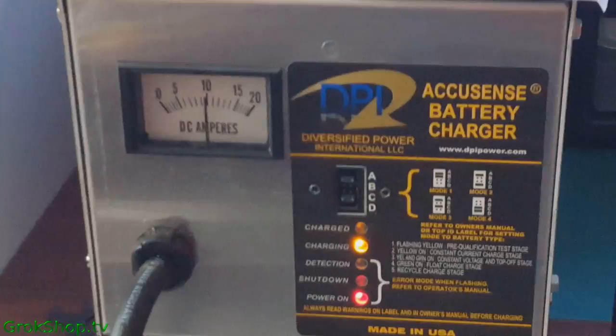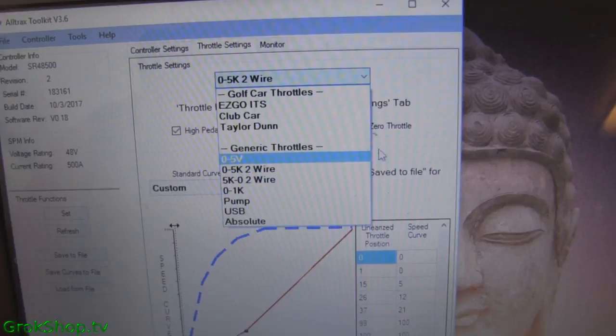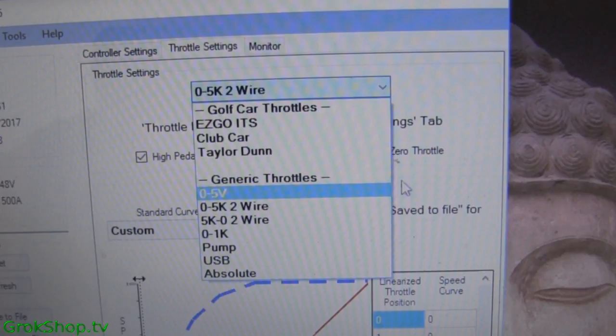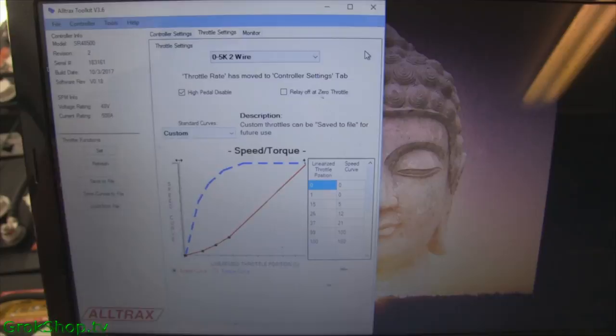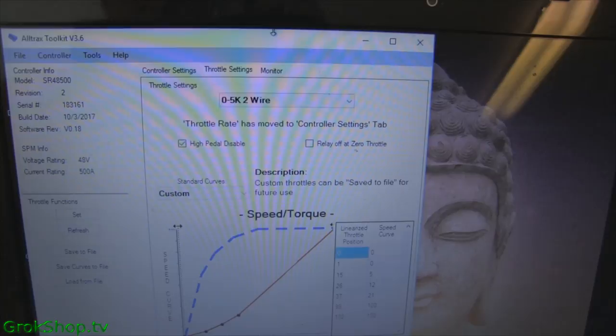The Altrax has a USB connection and this is their toolkit app. Here you can set the throttle type — mine came set for Club Car but that didn't work well, so I ended up putting it on zero to 5K two-wire, which makes sense for how my V-glide works. There are different configurations for the V-glide, so you have to find the one that works for your setup. Here are the two throttle wires — the black and white coming out of the V-glide — and I ended up replacing a lot of wires in this thing.